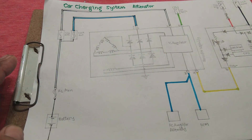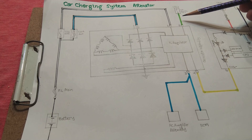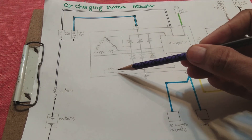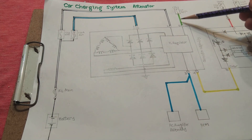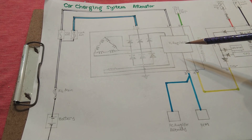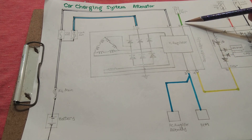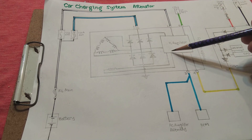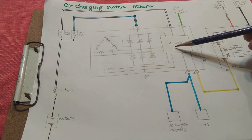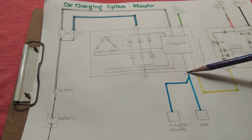There is another terminal — a green wire connected to the IG fuse — which goes to IC regulator pin number two. This provides the current required to power up the field winding, coming from the IG position of the ignition key. This alternator is not self-excited; it is a separately excited alternator. There are two types: self-excited and separately excited. Pin number two provides current for the field winding, and the IC regulator controls how much current is fed, based on the sense wire and B wire signals.